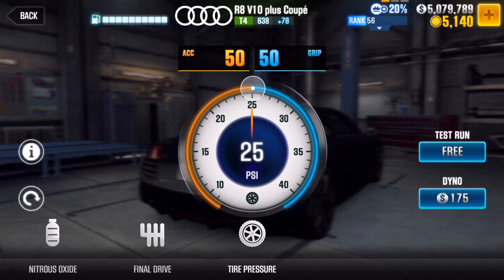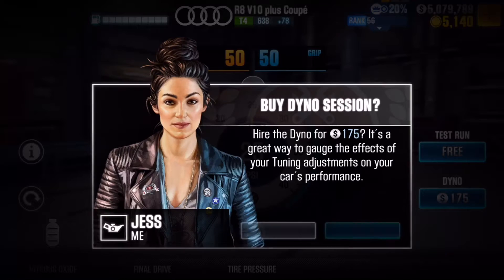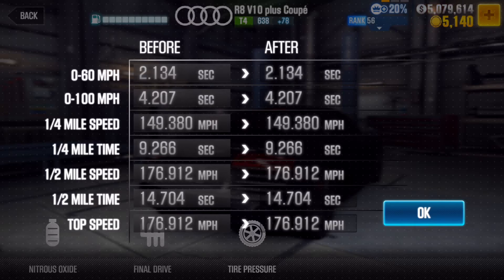This is kind of the fastest Audi R8 you can get without adding fusion parts or stage 6. Anyway, let's run the dino so you can see what you'll get out of it — that's pretty good. I don't know if it's enough to beat the tier 4 boss, I can't remember the time for that, but it's pretty quick. And as I said, if you want to make it faster, simply add fusion parts.